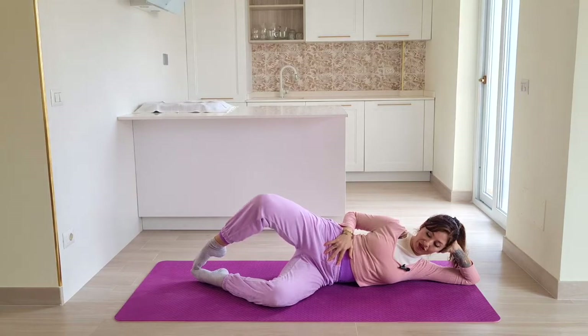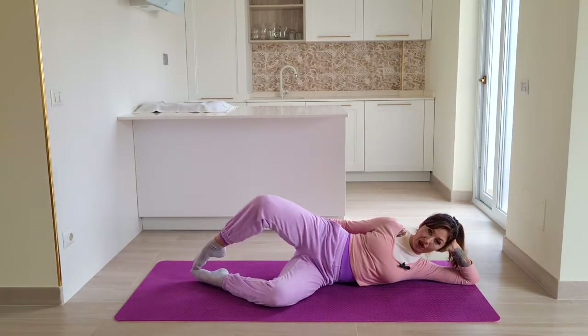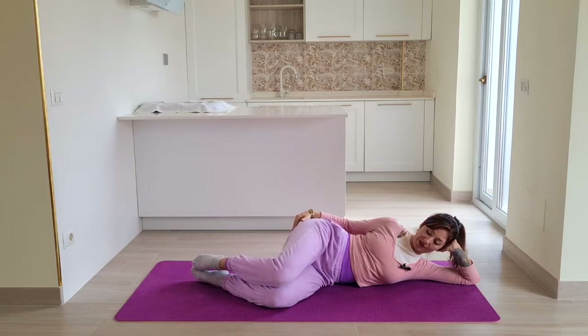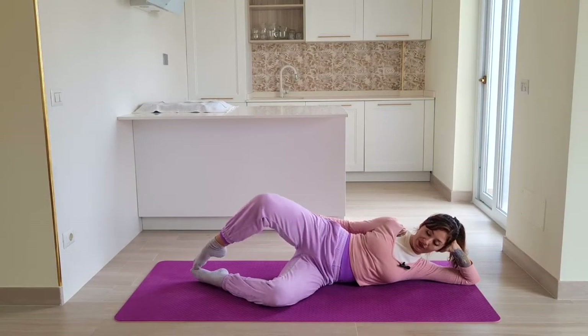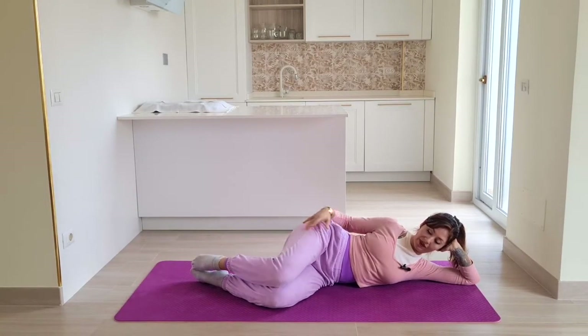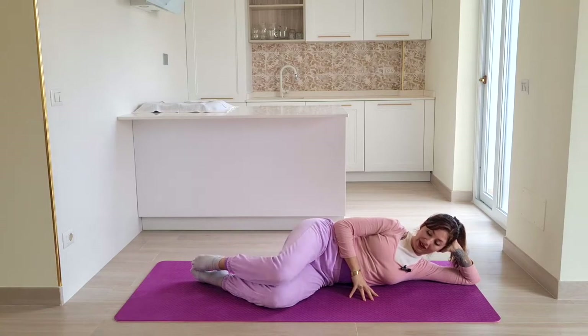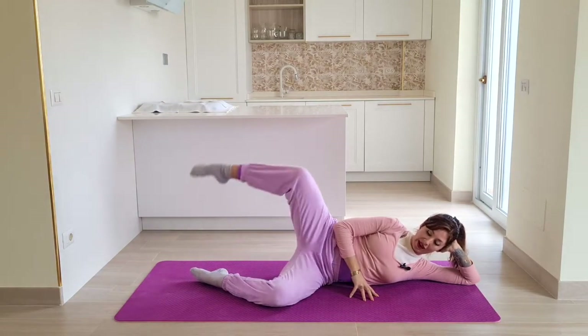For a variation, pulse back twice — one, two — and then close. Pulse back, one, two, and close. Hopefully you're feeling it at the bottom of your glute muscle. Three more — and down, and two and down, last one and down.